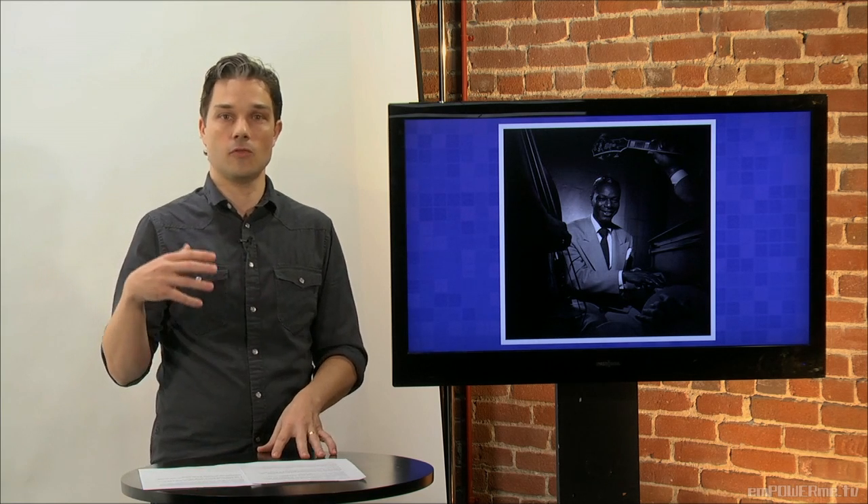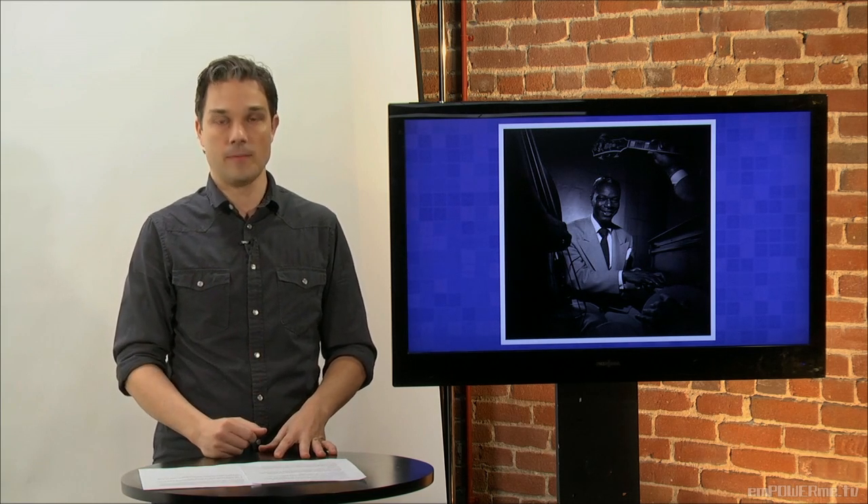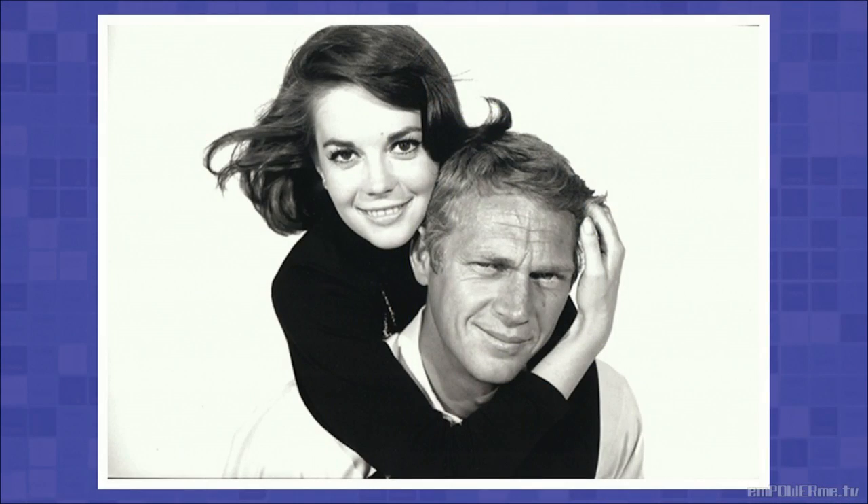Now let's talk about how you can use body parts as a framing device. In this photograph by William Claxton, Natalie Wood's arm is framing Steve McQueen's face. Using hands and arms can really be a fun way of framing your subject's face. So when you're photographing people, try and think of the various interesting ways in which you can use body parts.